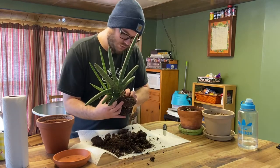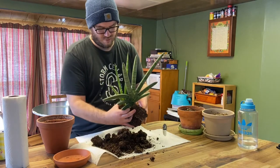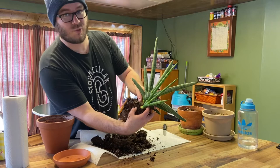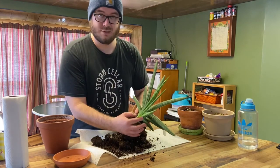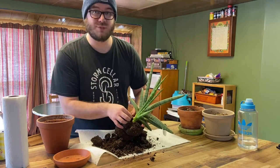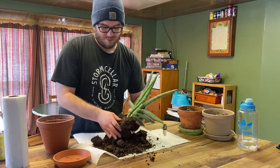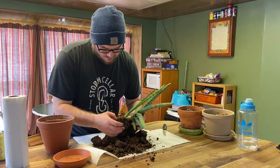We're starting to get to some of the roots so I'm gonna be a little bit more careful here. It's essentially connected just here at the bottom, so we're gonna try to separate this chunk of the starfish plant and try to take a little bit of the root system with it so that way it takes hold in its new home a little bit quicker. Keep kind of slowly breaking it away here.